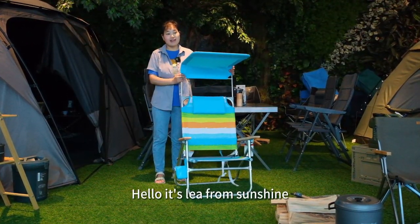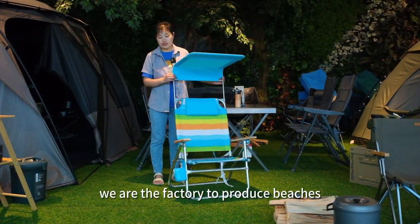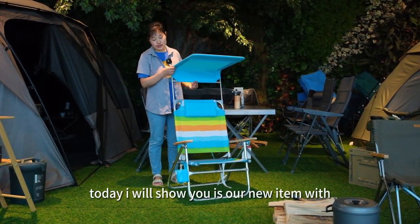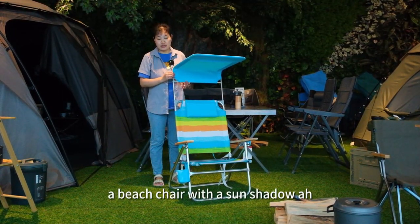Hello, it's Lia from Sunshine. We are the factory to produce beach chairs, camping chairs and garden furniture for over 19 years. Today I will show you our new item, a beach chair with a sun shadow.